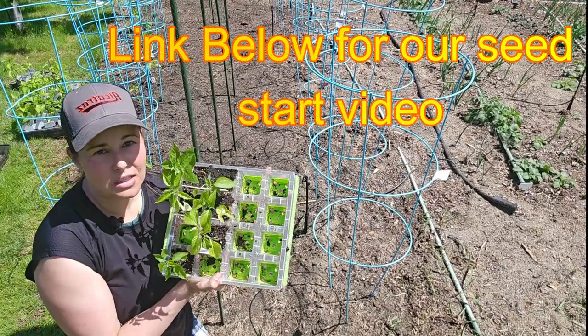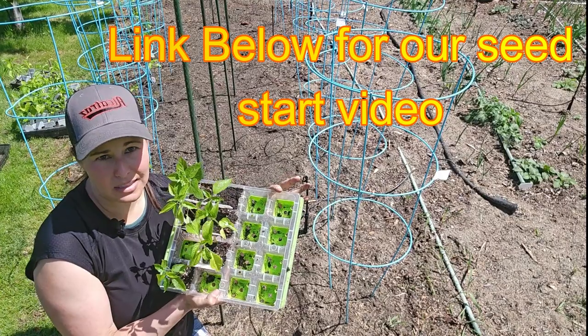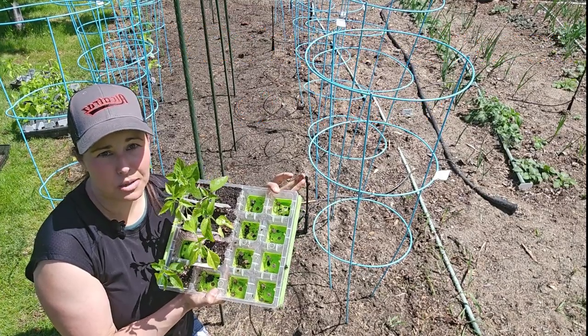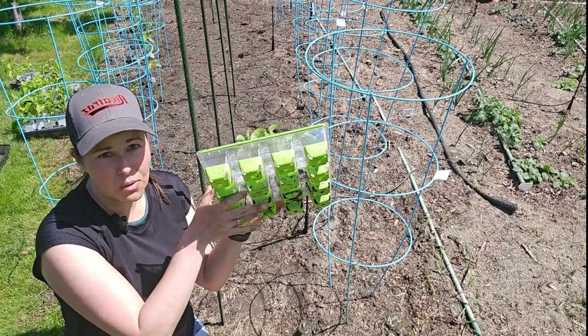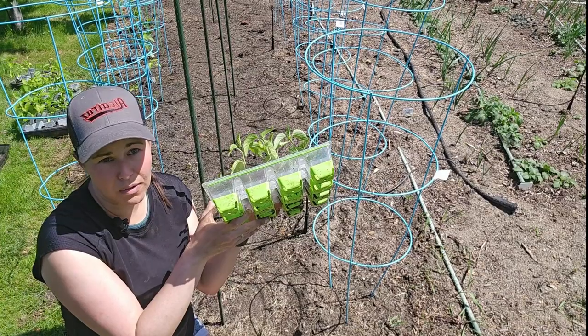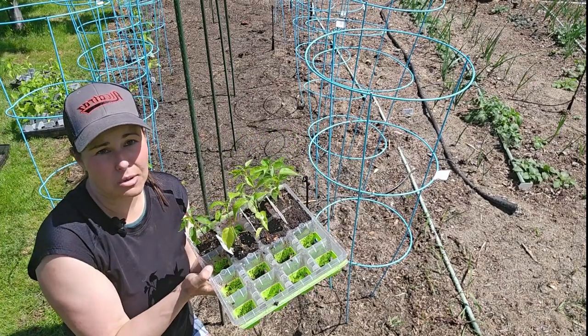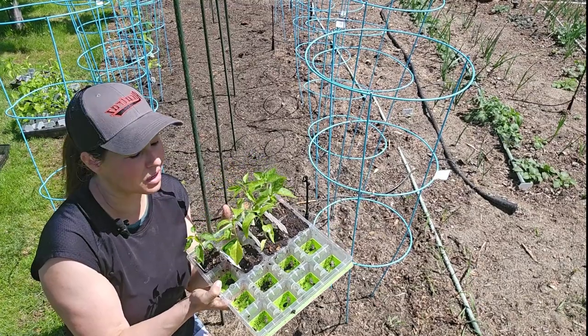Another thing I love about these Burpee trays is they have silicone. They're made of plastic and silicone, so it's really easy to pop out those trays. Even at eight weeks we don't have any root systems really growing out from the bottom, so there's less root damage when removing them. They were able to contain these peppers for quite a while.